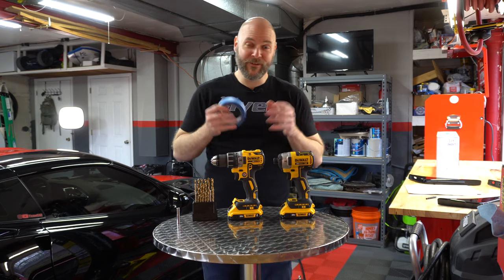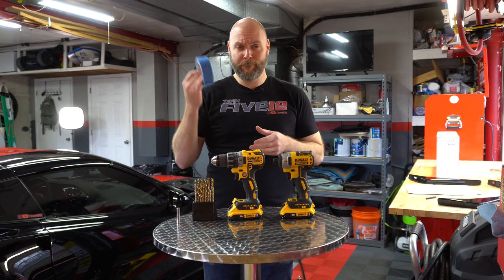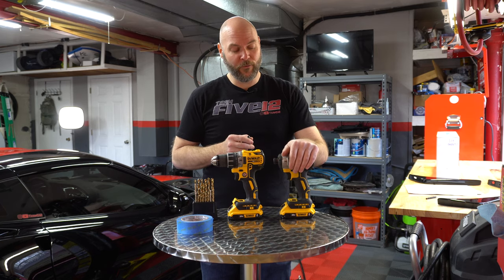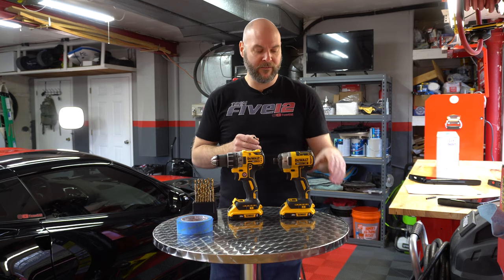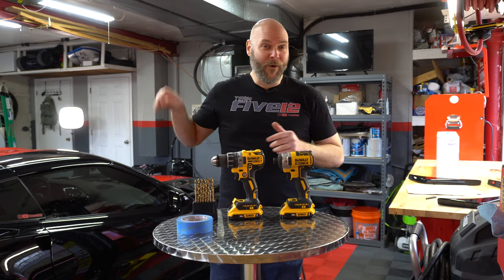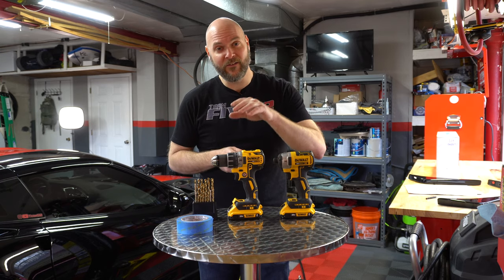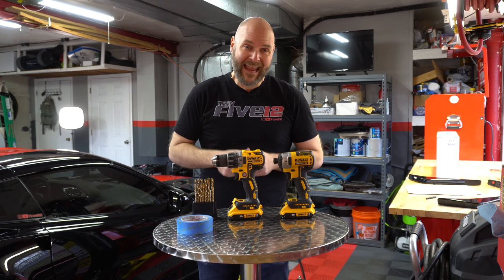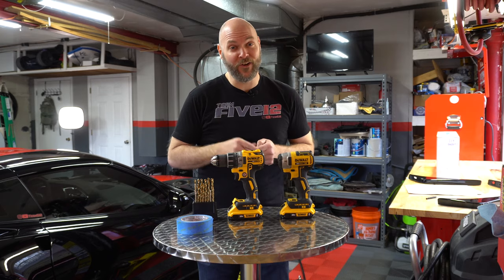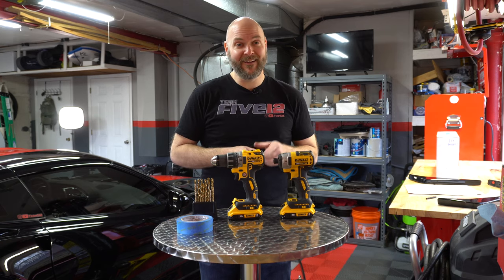Before we get started, let me talk about the tools you're going to need — and there aren't many. First, you'll need some painter's tape. You'll need a 7mm socket and your favorite ratchet or impact gun. I'm using the DeWalt 20 volt impact gun, which I use almost exclusively for most jobs on my Corvettes — there's a link in the description if you want to pick that up. You'll also need a DeWalt drill with a 1/8 inch bit and a 1/4 inch bit in order to drill the holes into the lower rear fascia on your C7 Corvette. Now let's get it up in the air and get started.